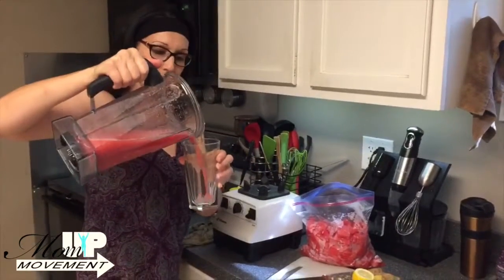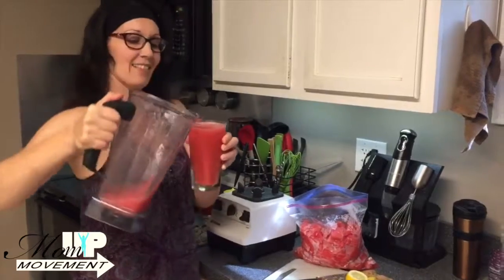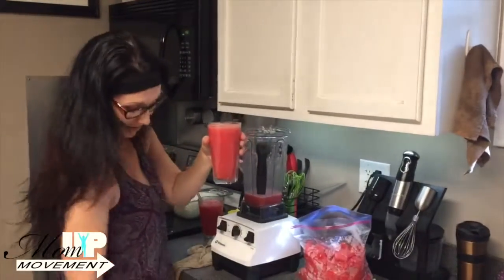I'm going to pull the lid off. And here we go. That is a perfect summertime drink. Get a straw and you're good to go.